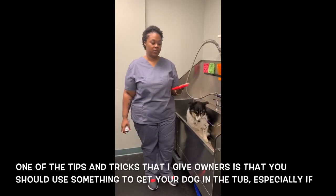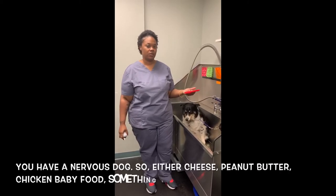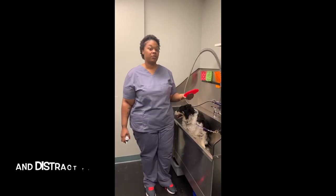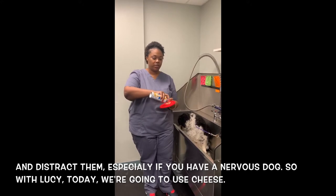One of the tips and tricks I give owners is that you should use something to get your dog in the tub, especially if you have a nervous dog. So either cheese, peanut butter, chicken baby food — something that will get them in the tub and distract them. With Lucy today, we're going to use cheese.